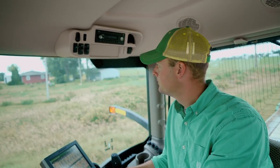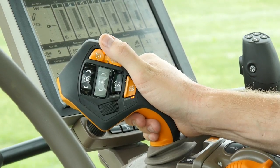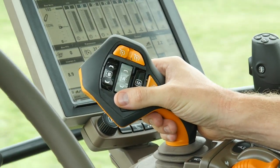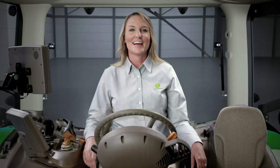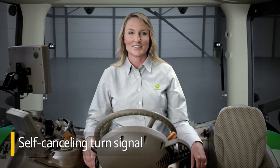You can return to full speed — up to 31 miles per hour — by pushing the lever fully forward to the detent position and letting go. This makes resuming to road speed after stopping at intersections a whole lot easier. You'll also appreciate a self-canceling turn signal for one less thing to worry about during transport.